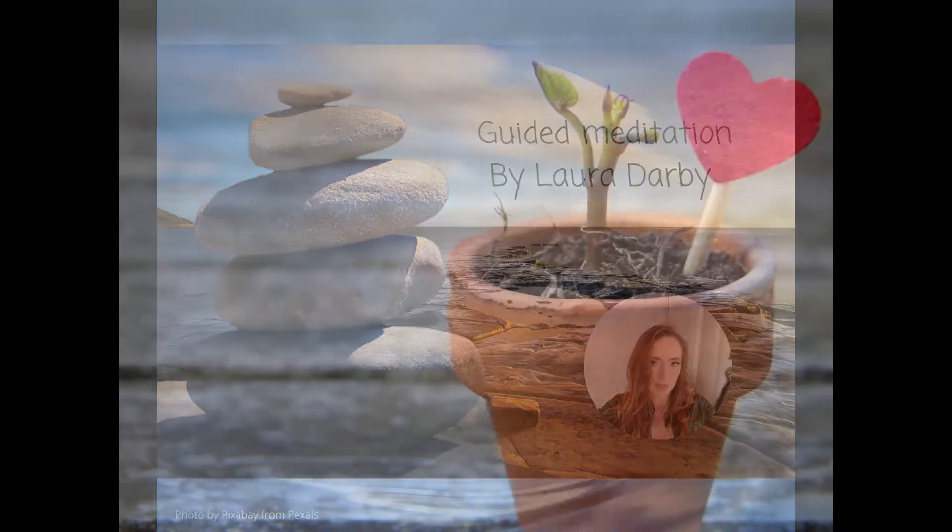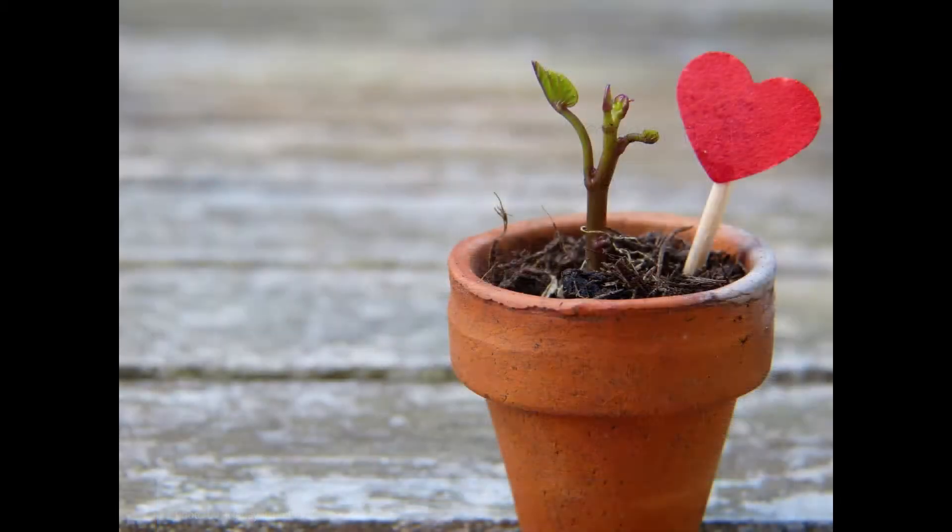Start by finding yourself a nice comfortable position, however that looks for you. Whether it is seated or lying down, just be comfortable and support it. And when you're ready, gently close your eyes.